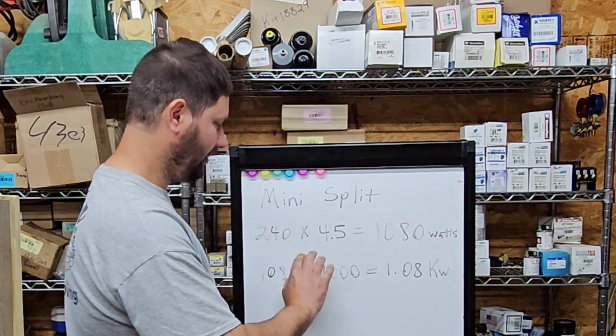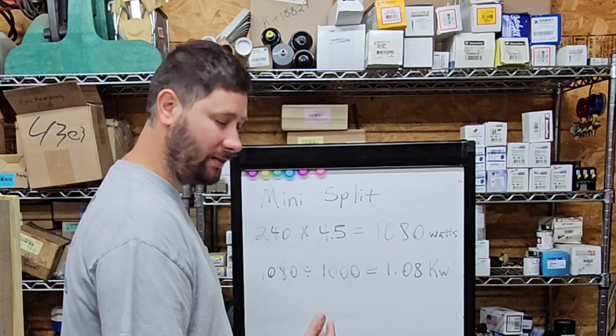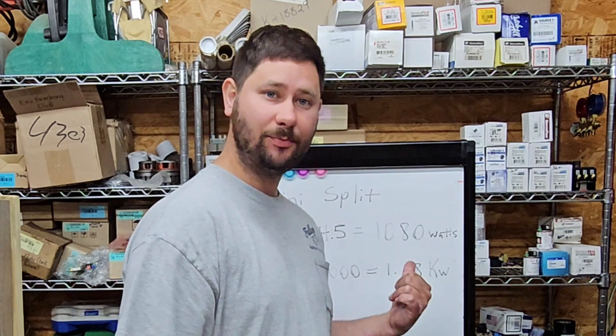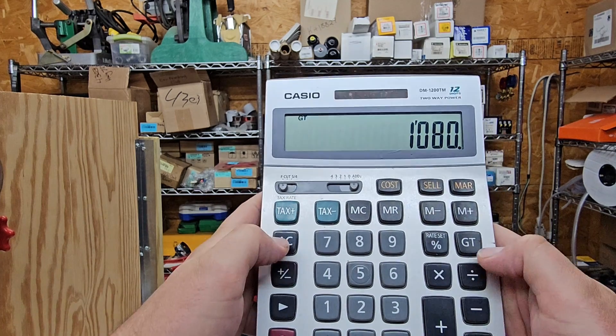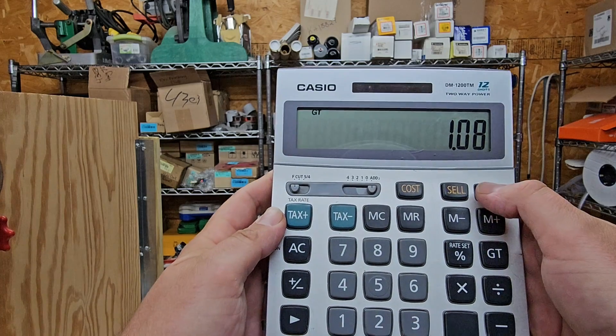Next, let's calculate how much power the mini-split was using. We had 240 volts times 4.5 amps equals 1,080 watts. Then we take 1,080 watts and divide by 1,000 to equal 1.08 kilowatts. On the calculator: 240 times 4.5 equals 1,080; divide by 1,000 equals 1.08 kilowatts. Assuming a perfect power factor and that the mini-split runs for one whole hour, that would be 1.08 kilowatt hours.